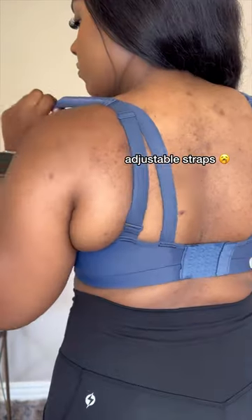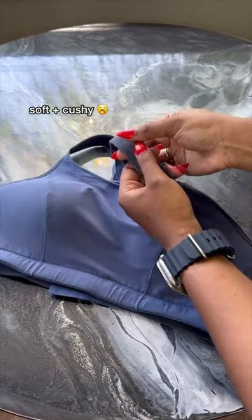And the adjustability — you mean I can find my perfect fit without worrying if my straps are too long or too short? The straps are soft and cushy too. Ugh.